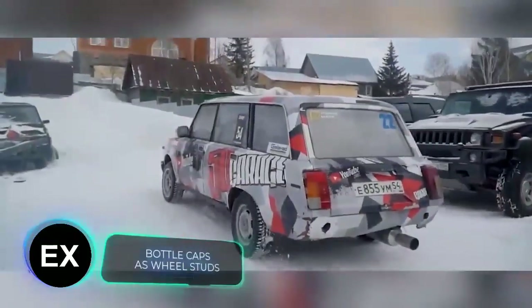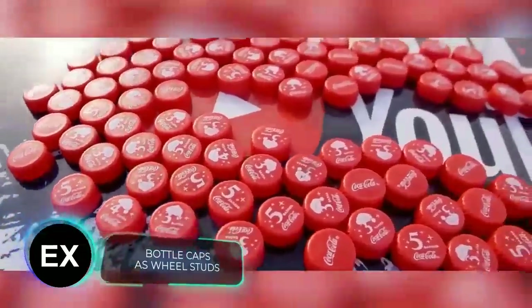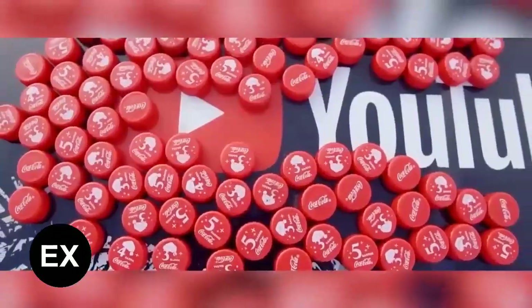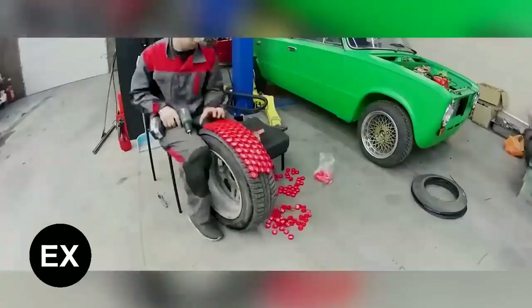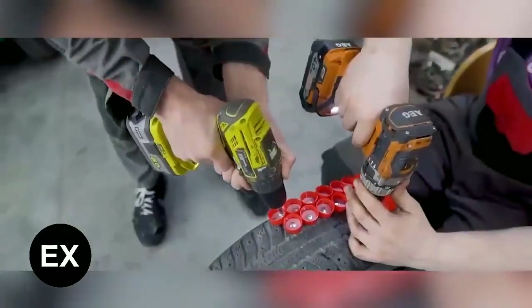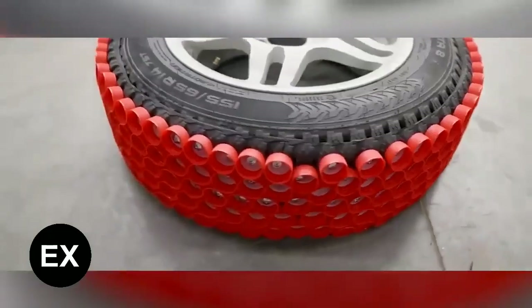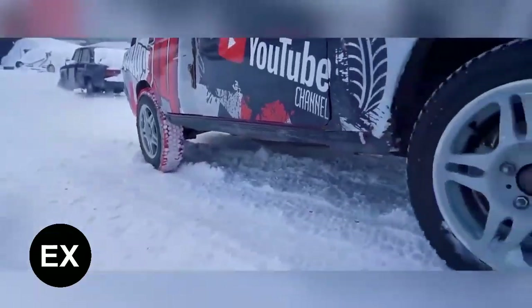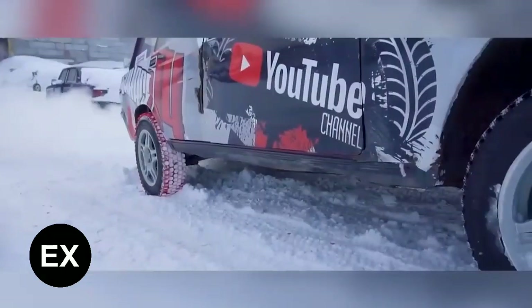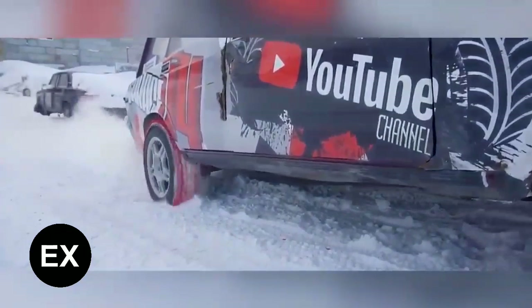This is another project by the same team. This time they tinkered with the tires. With a bunch of bottle caps, they managed to create a studded wheel. They're fastened with self-tapping screws, and there's an additional protective layer so you don't have to worry about the inner tube. Two wheels required 600 caps, 1,200 screws, and a lot of screwdriver work. But during the test drive, it turned out that even the broken caps improve traction. So maybe it's a one-time idea, but it's a lot of fun.